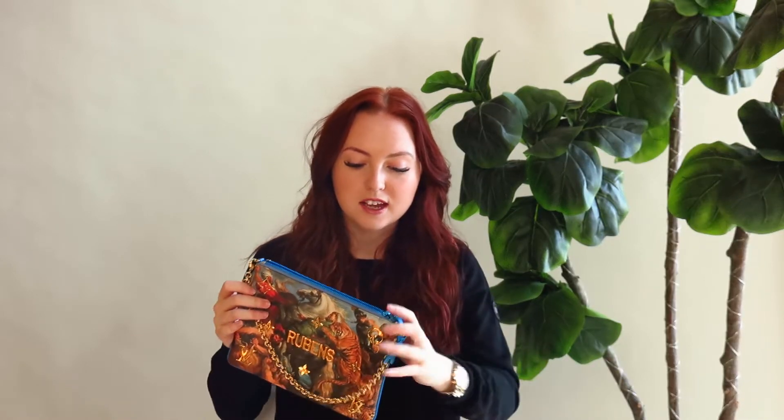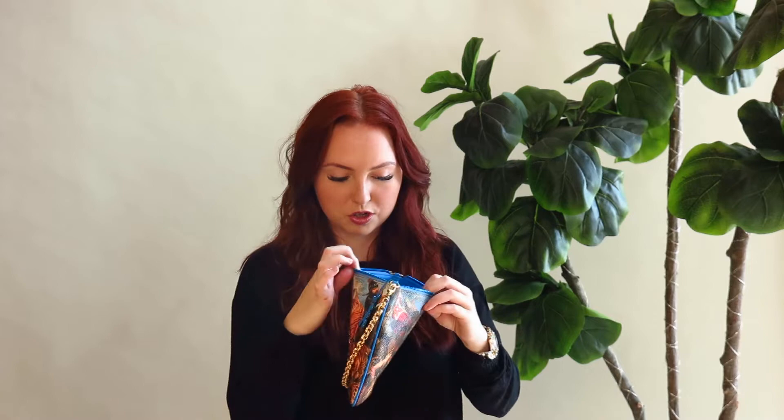I wish I had also gotten it in the Speedy 30 in either the Rubens or maybe a different print — that one's super cool, so if you have it, highly recommend it. I just love the Rubens. On the inside, it talks about Jeff Koons on one side and Peter Paul Rubens on the other side, so you can learn a little bit about the painting, which I think is super cool.